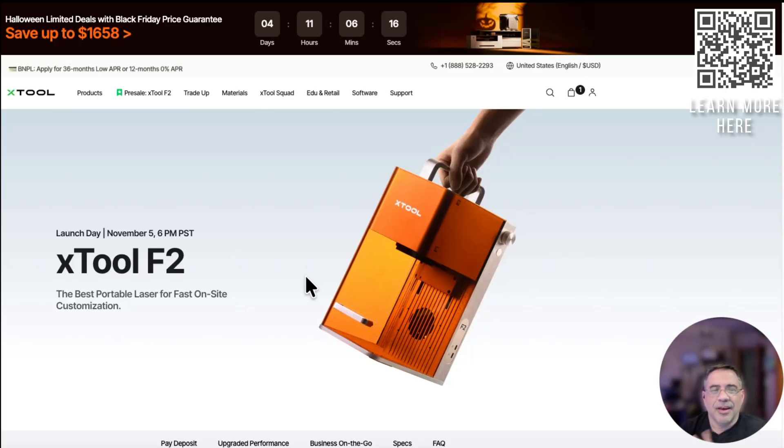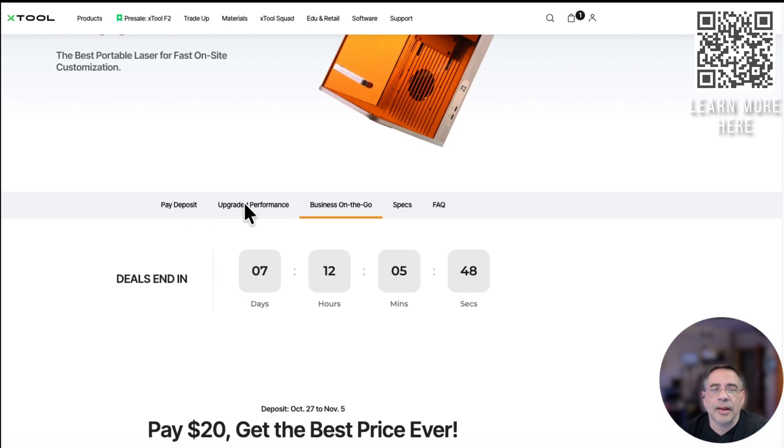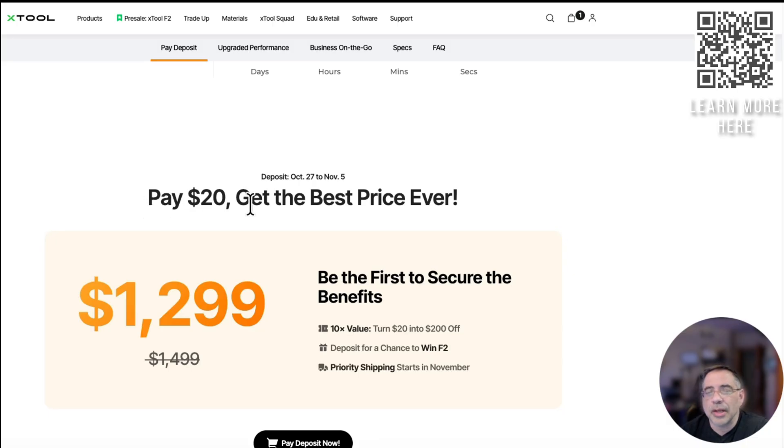Let's take a look at some of the compelling features of the F2 and why you should consider this laser, even if you're looking at the F2 Ultra UV, the P3, or if you've already picked up the F2 Ultra. This laser launches November 5th. There's a $20 deposit that yields a $200 savings on the actual laser. And for those doing on-site laser engraving, $1,299 could be paid off in one on-site engraving session — the amount you can charge for a party or corporate event far exceeds that.